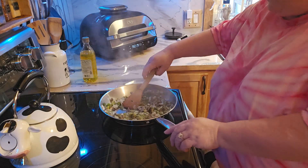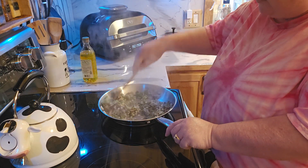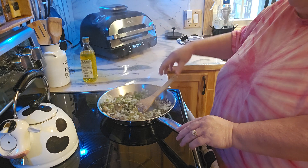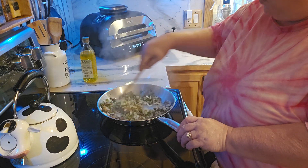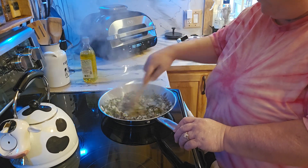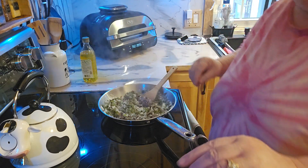The green peppers, onions, and mushrooms are done. So I'm going to go ahead and bring those over to the island. I do have the Ninja XL on warm because that's how we toasted the crunch wraps before. So we'll bring you over to the island.